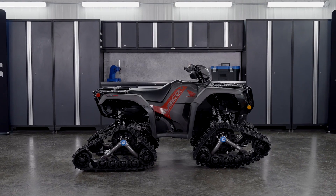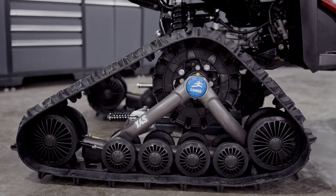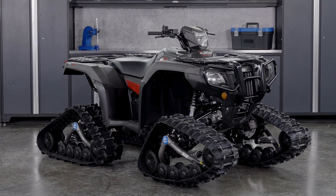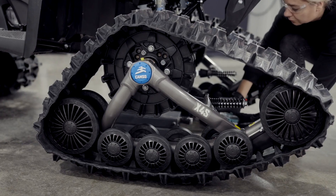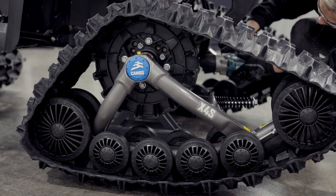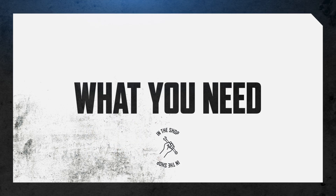This ATV is equipped with a Camso X4S track system. To keep things short, we're only going to show you how to replace the entire wheel assembly for one wheel, but the process is essentially the same for all wheels. It's worth mentioning that you can replace just one wheel or all of the wheels on your Camso track system.